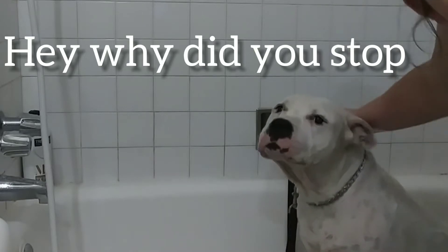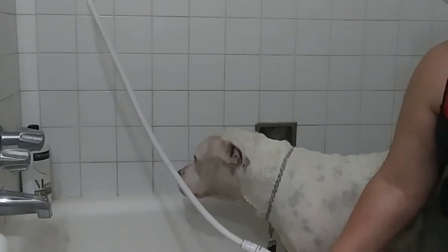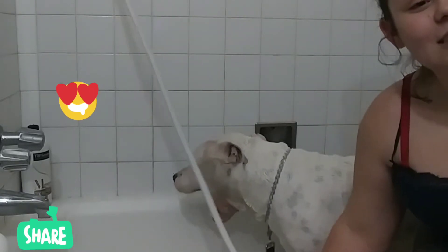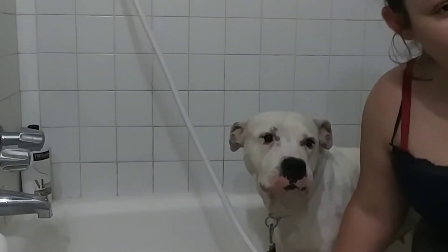I'll be back when she's rinsed off. Okay, I got her all soaped up and I'm ready to start rinsing her off. I'm so ready to take a shower because it gets very messy. I feel so itchy because of her hair, but these are the consequences of having a dog — you have to take care of them.